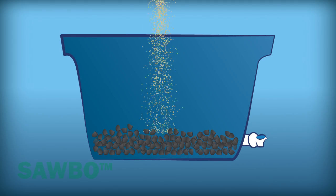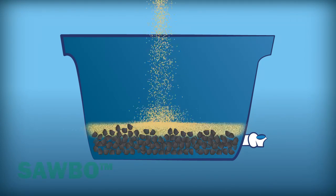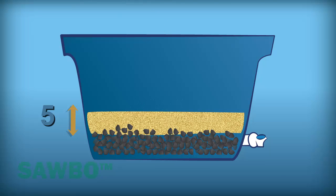Add smooth sand until it reaches 5 centimeters above the charcoal layer. Now you're ready to filter your drinking water.